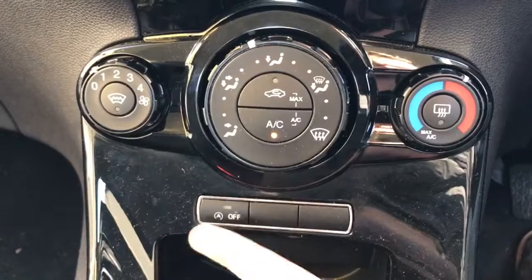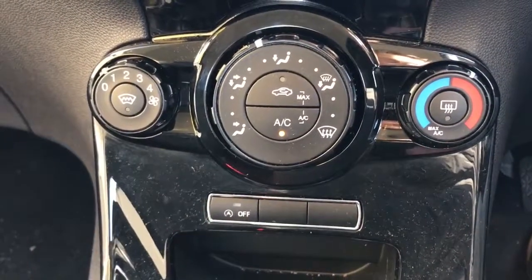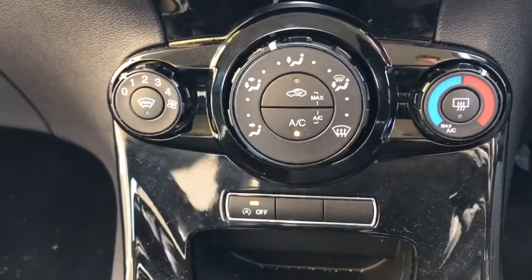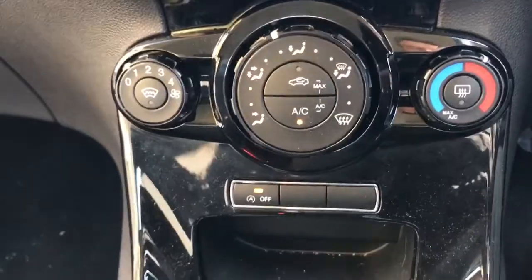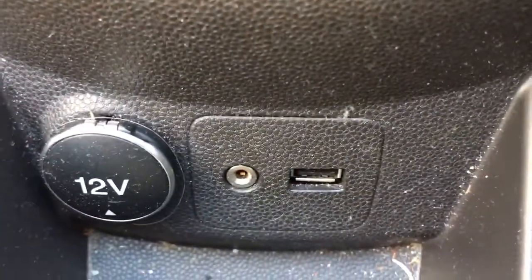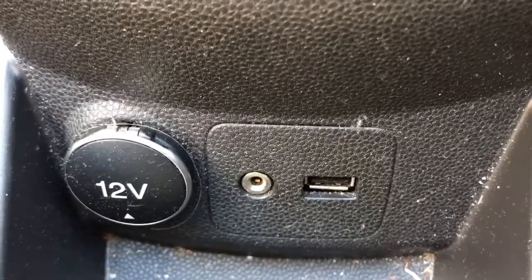You've got this button here for the heated screen. This car is also fitted with stop-start, which means the car will cut out in traffic to save you fuel. Pushing that button turns the system off should you rather not use it. You then have a five speed manual gearbox, and directly beneath that a 12 volt charging socket, along with the auxiliary and USB input mentioned previously.